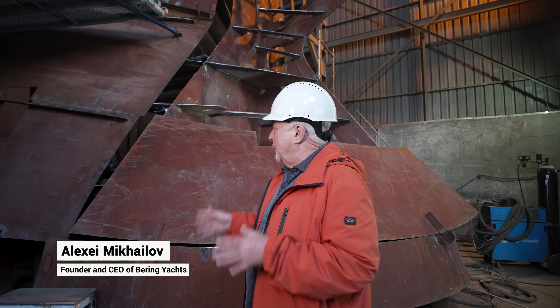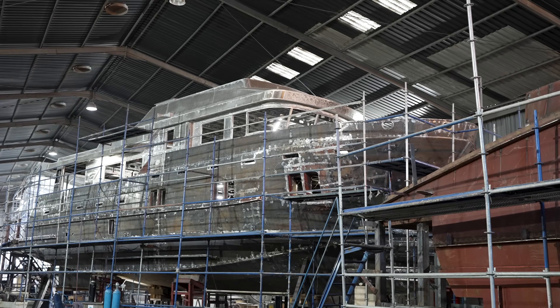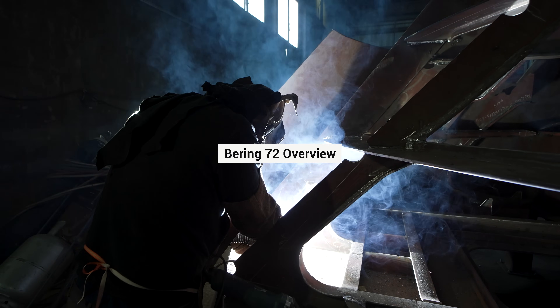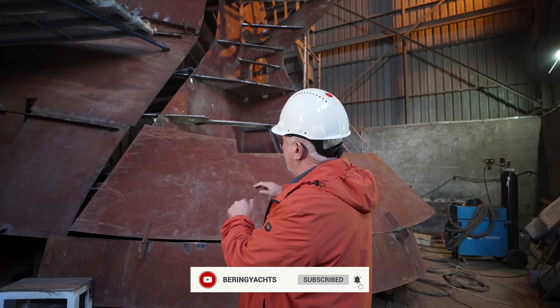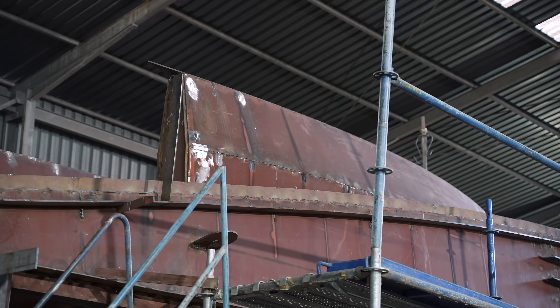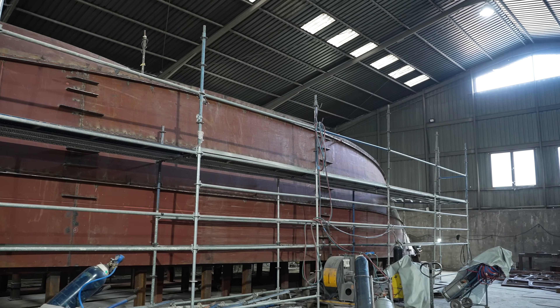Today we have a great chance to see Daring 72 under construction in different stages. This hull we started about four months ago and now we're finishing the shell plates. In two weeks this hull will be turned into a correct position on the keel.